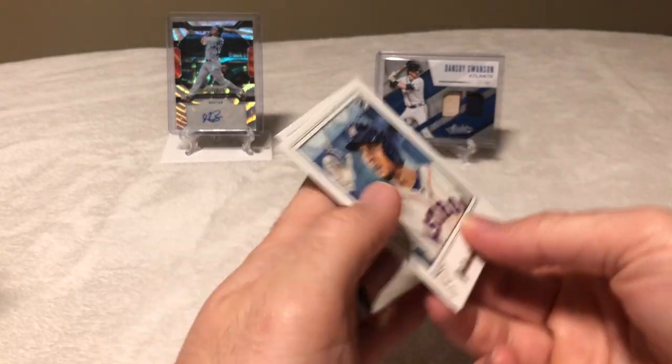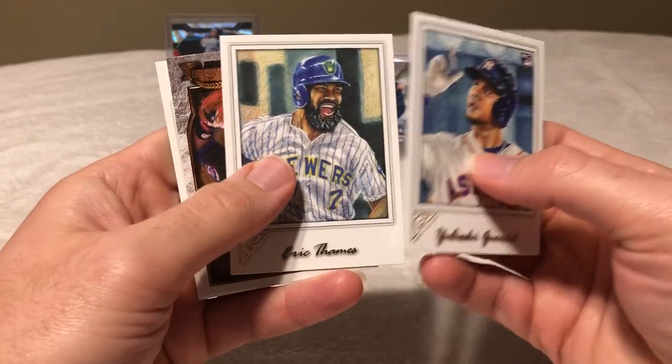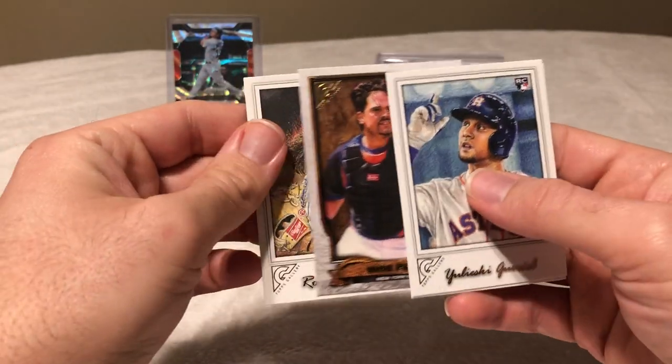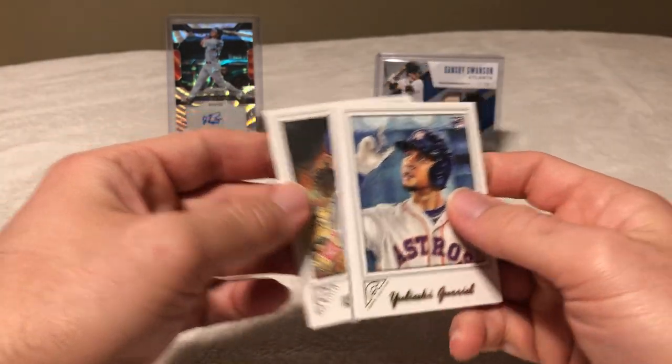Let's see who we got here. We got Yuli Gurriel, Eric Thames, Mike Piazza — nice, Hall of Fame Gallery — and Robert Gsellman.